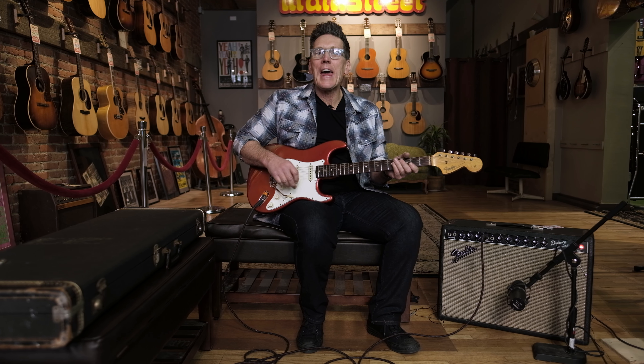Now we're going to go to the neck position, which is going to have a little more warmth to it than either of those positions. Still a lot of clarity though. So this is how this guy sounds.